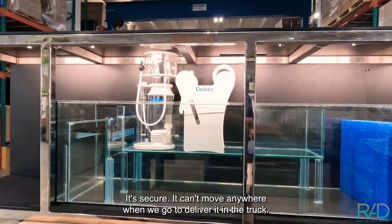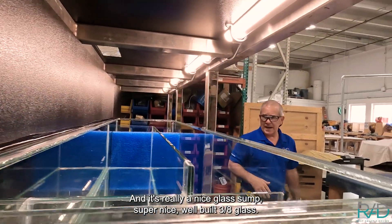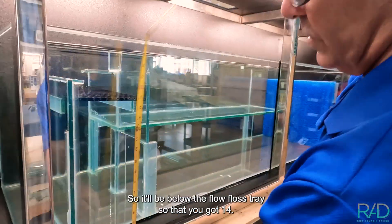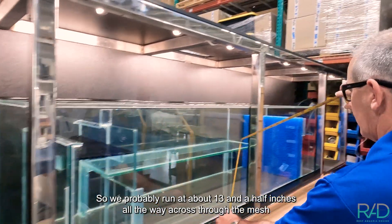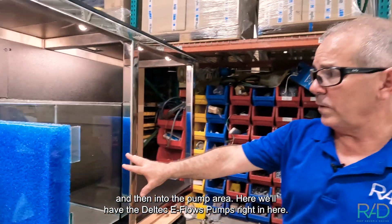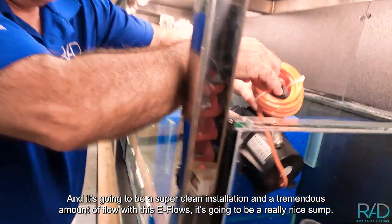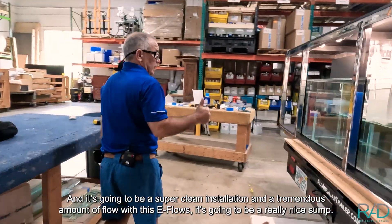It's a really nice glass sump — super nice, well-built, 3/8 glass. You're going to have a constant water level in here of probably about 12 to 14 inches — about 13 and a half inches running all the way across through the mesh and then into the pump area. We'll have the Deltec e-flows right in here; we'll put both water pumps in with strainers on the front end. It's going to be a super clean installation with a tremendous amount of flow — really a nice sump.